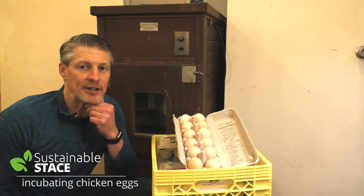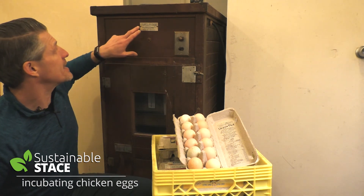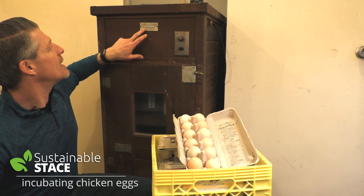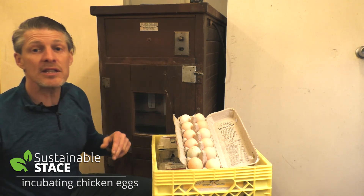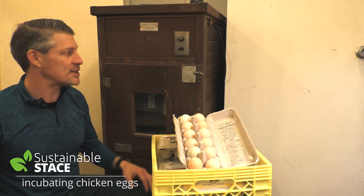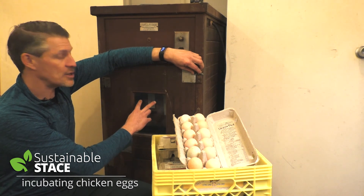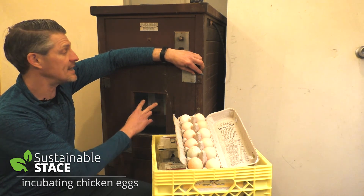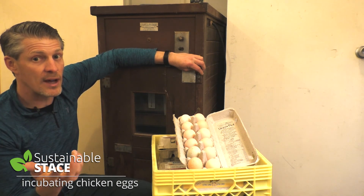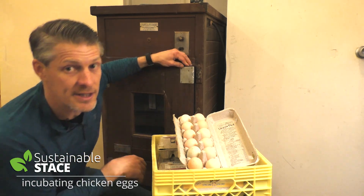This is a really old incubator — I had it passed along to me from a friend. It says at the top 'Favorite Incubator,' made by Leah High Manufacturing in Higginsville, Missouri. I don't know how many thousand chicks have hatched out of this puppy over the years. You can see there's a glass window; I've got two thermometers hanging inside and a third with a remote sensor so I can see right away if there's any temperature problems.